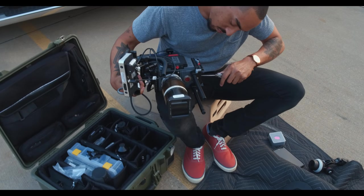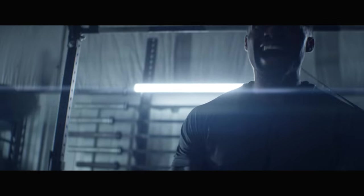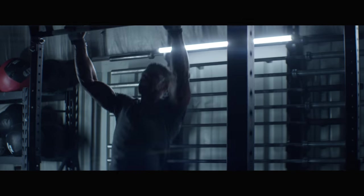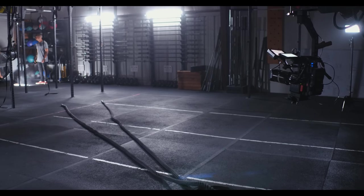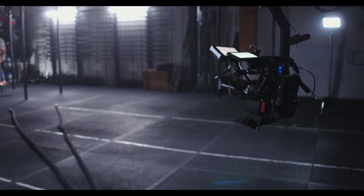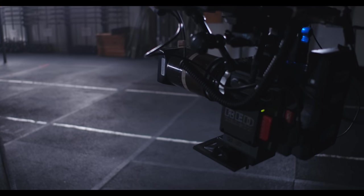When we started conceptualizing for this piece I knew right away that I wanted to shoot anamorphic. I really love the results I got with the Red Scarlet W in tandem with Lomo anamorphic lenses. They're vintage Russian lenses — they just look amazing. They take the digital edge off the Red Dragon sensor, and I felt the combination just fit this project really well.